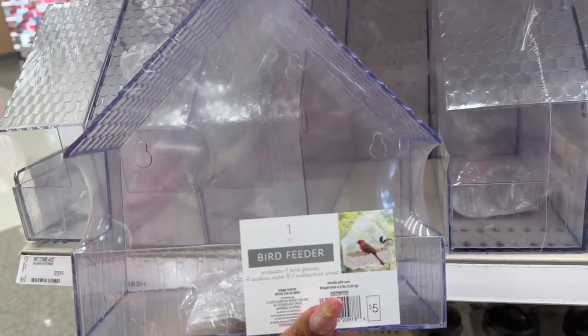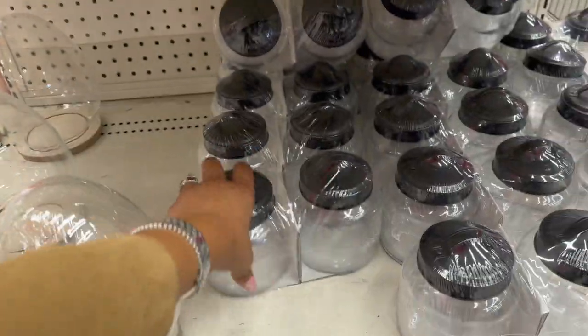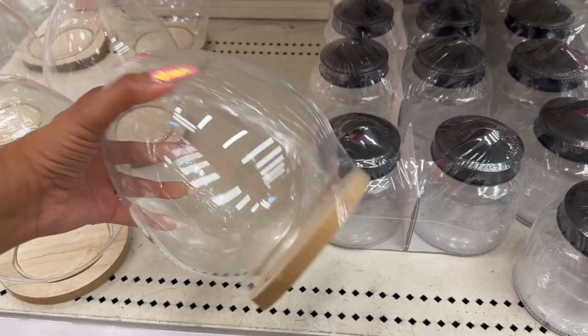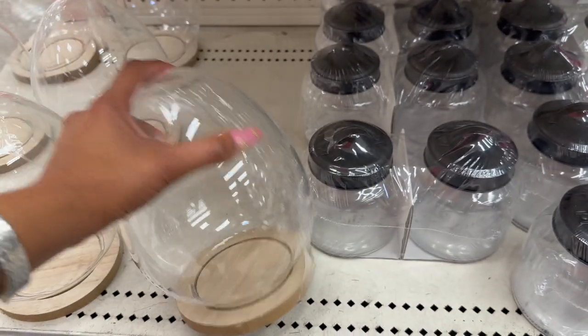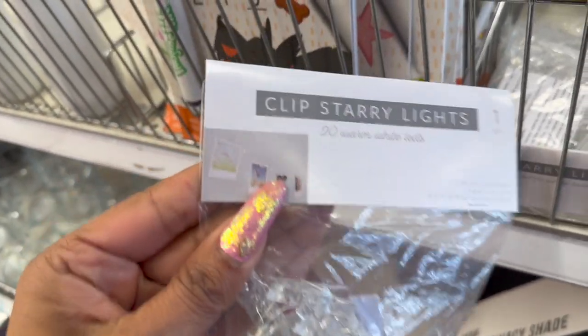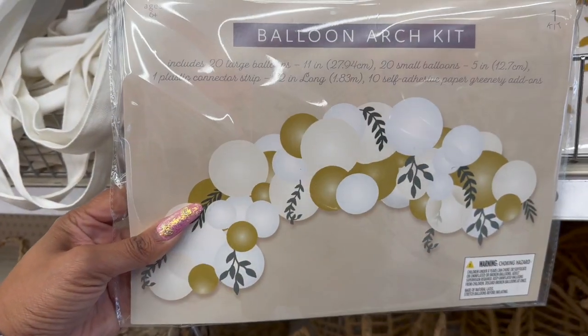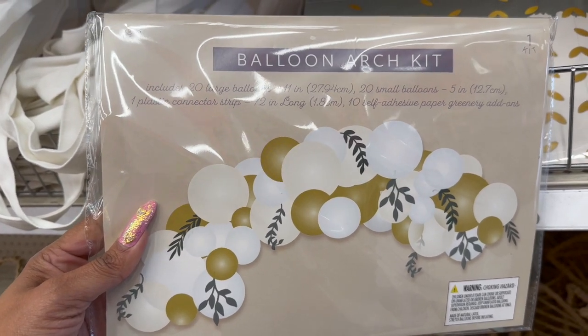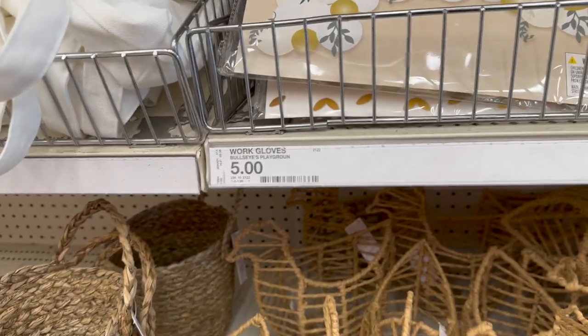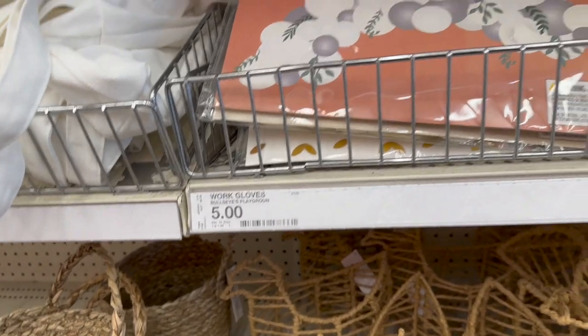They still have plenty of little birdhouses — five dollars. They brought back the two-pack of glass canisters — two for five, not bad. I love these little glass egg clocks — five dollars as well. This clip starry light is really cute — you get 20 warm white LEDs, five dollars. They have the floral black drop in gold for five. And look at this balloon arch kit — 20 large balloons, 20 small balloons, plastic connector strips, and 10 self-adhesive paper add-ons, all for five dollars. Also available in white/silver and silver.